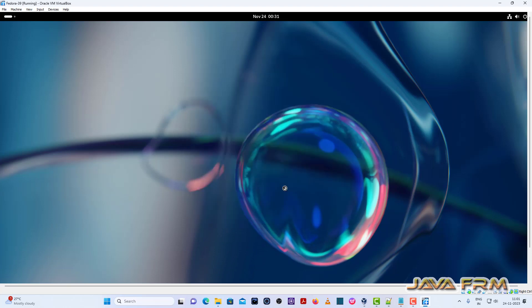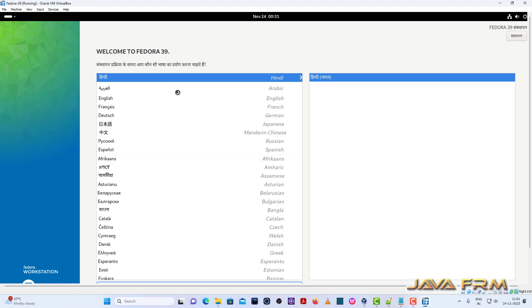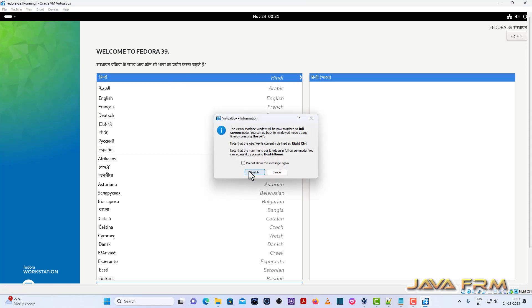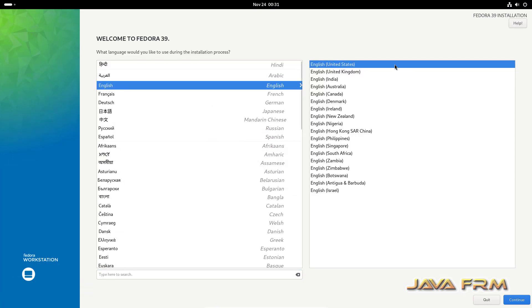Now I will click the button Install Fedora. This is the installation screen. I am going to select English as the default language — English, United States — then click Continue.